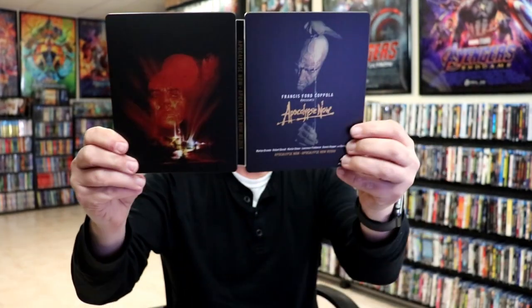Overall this is a really nice looking steelbook, so I'm really happy to have this in the collection. Please leave me a comment below — let me know what you think about this particular steelbook unwrapping, and also let me know what you think about the film Apocalypse Now, because I really do enjoy reading your comments.